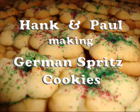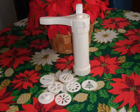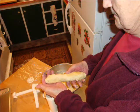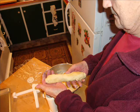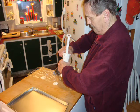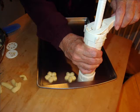A few people have asked us how we make the German spritz cookies. Well, you need a cookie press like this one with all the little shapes to press the dough out through. After you make the dough, you put it into the tube of the cookie press, attach the top, and you start putting them on the tray.